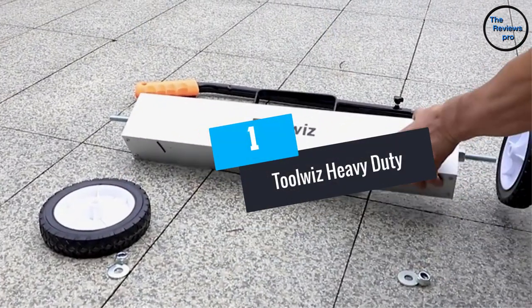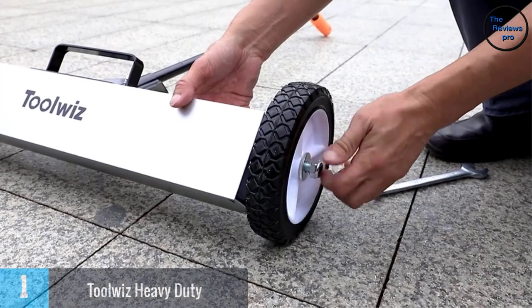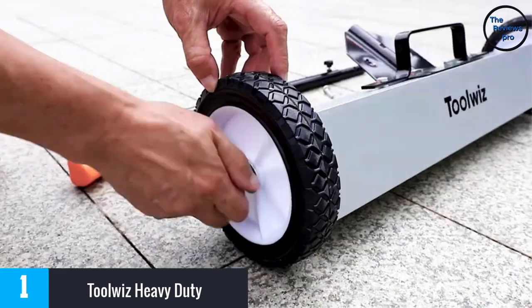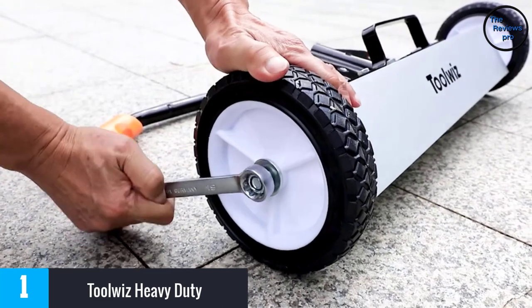At number 1, Toolwiz Heavy Duty. The Toolwiz Magnetic Sweeper is undoubtedly a great choice. Firstly, this magnetic sweeper uses aluminum, plastic and a powerful magnet in its construction. Hence, it is very light in weight and of course easy to use.